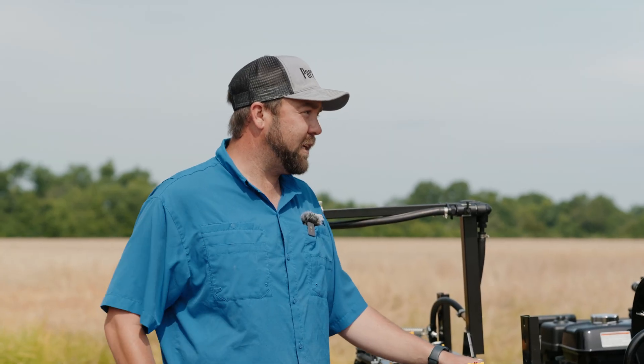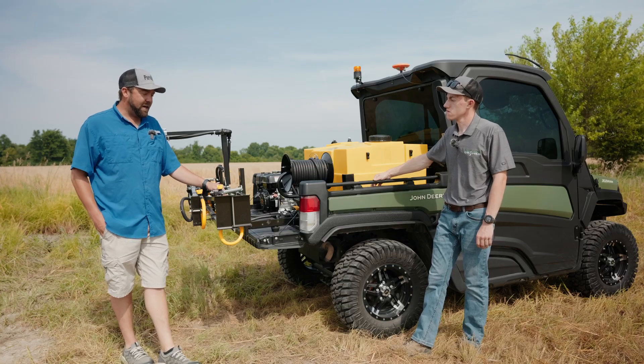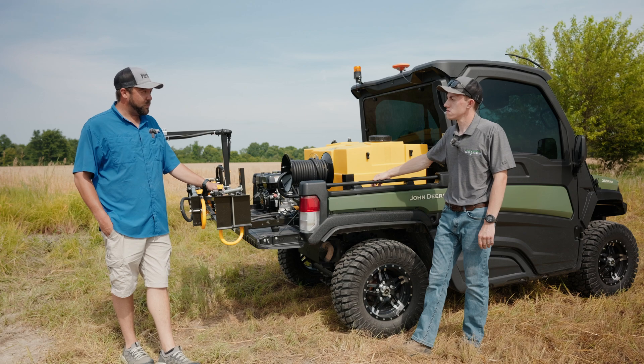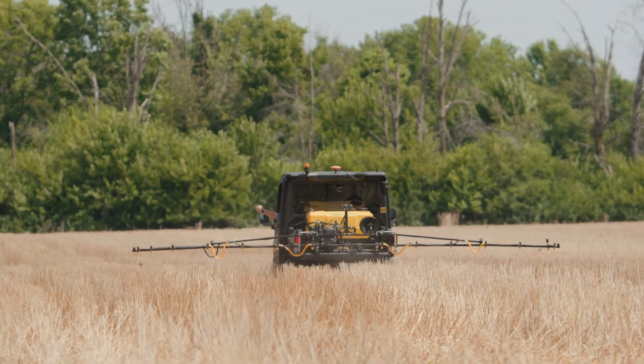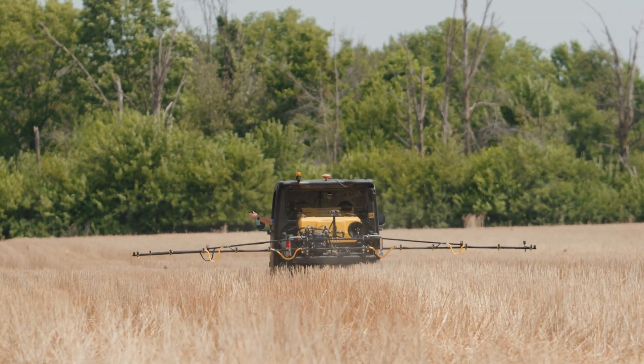As summer starts going on we'll start spraying some bigger CRP fields and bigger jobs where we'll be able to set it and run. Currently all these small patches just didn't give you a whole lot of seat time to get extremely comfortable with it, so it's taken a little more time than I anticipated — only spraying two or three acres at a time.